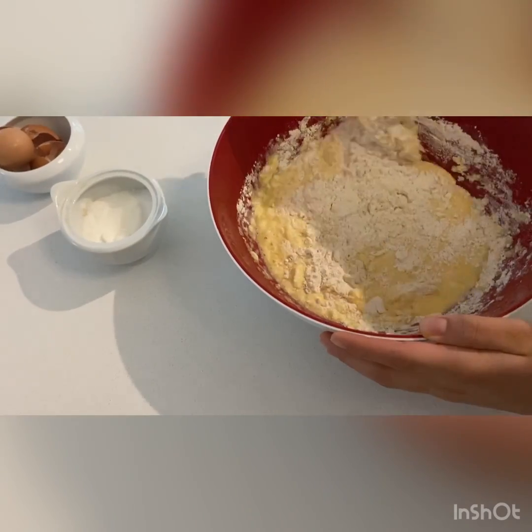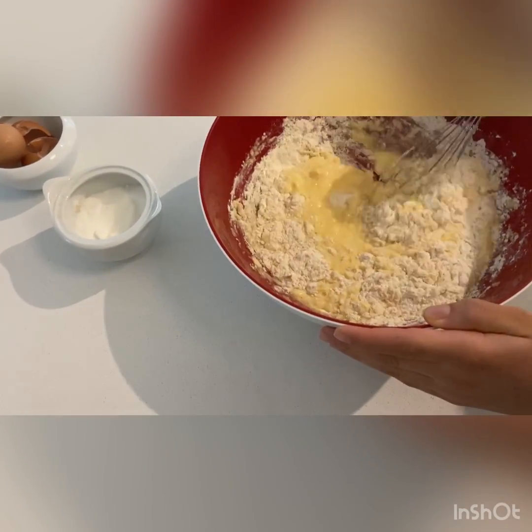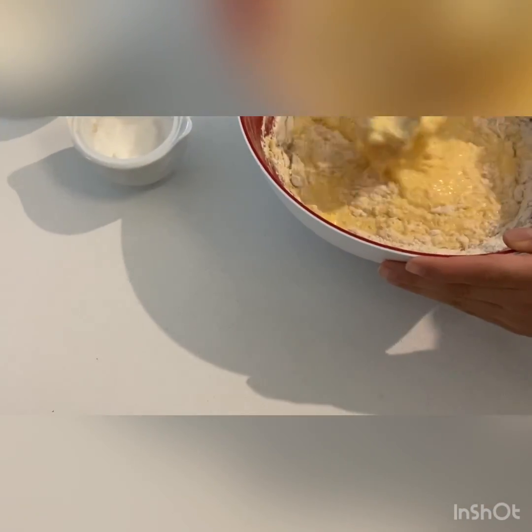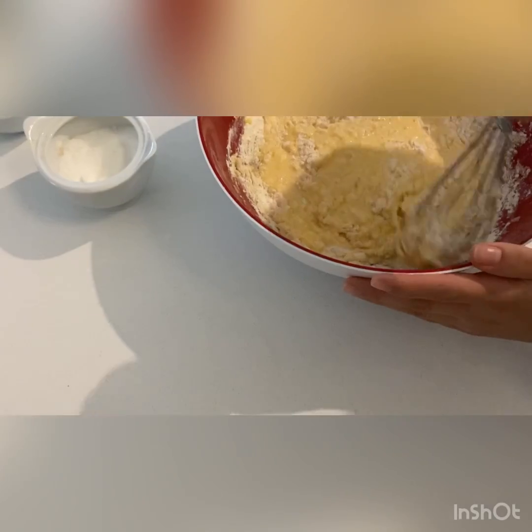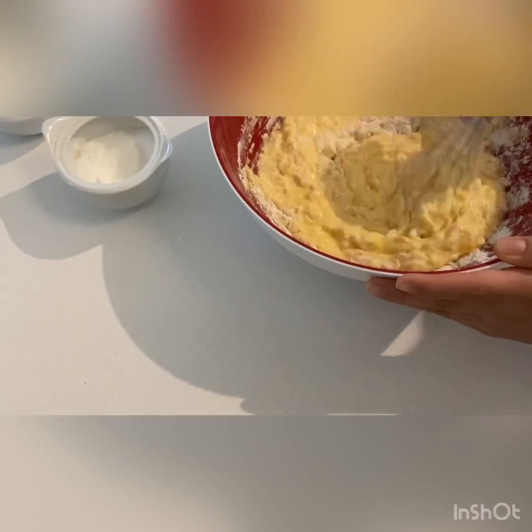It is okay if your batter still has lumps — that is fine because the machine will help fix all of those. I'm just going to keep scraping the edges and keep it a bit lumpy.